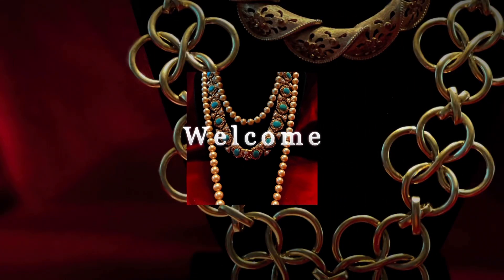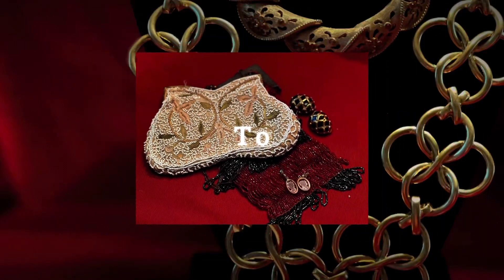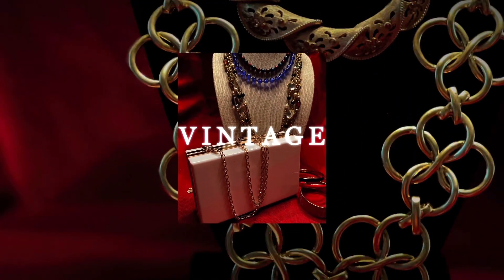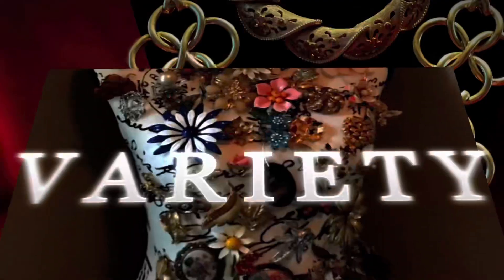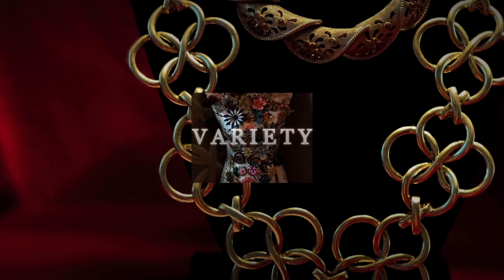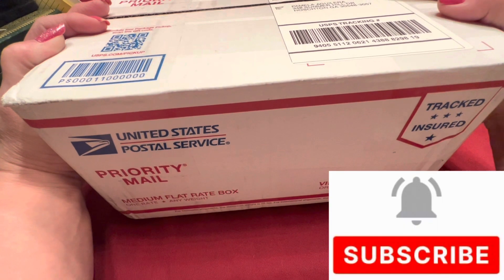Welcome to Vintage Variety. This week I'm going to be doing an unboxing from a fellow YouTuber. This will be two-part content — the first part this week and the second part next week, because there are quite a few items to go through. Welcome everyone.